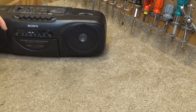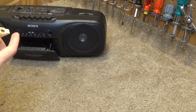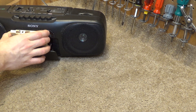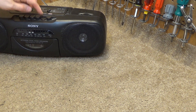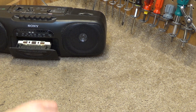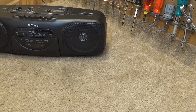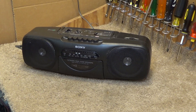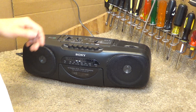Let's test the tape player first. It sounds like the belt is spoiled, but that's not too surprising — of all these that I have, the belts are spoiled in every single one. We can still test the radio.